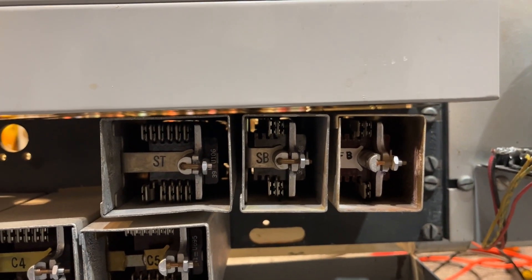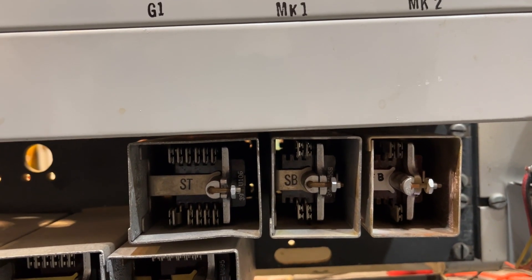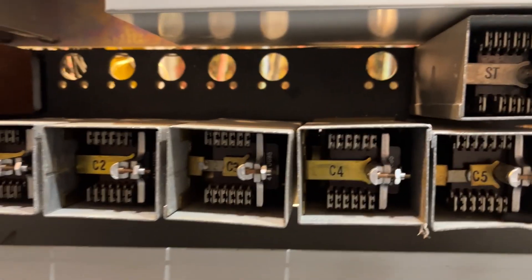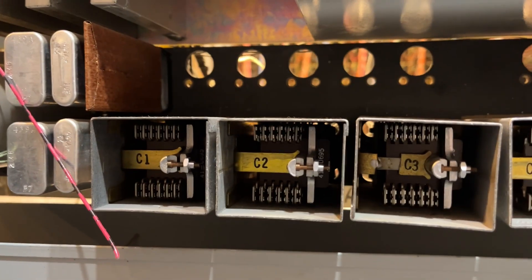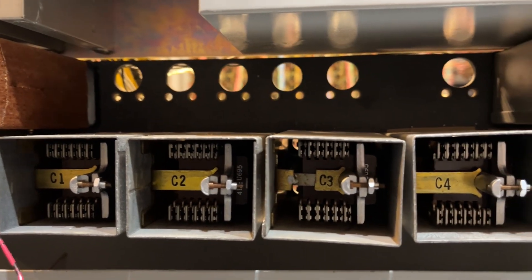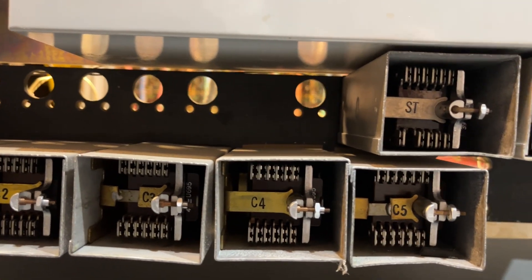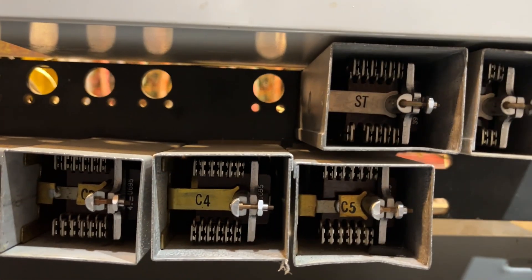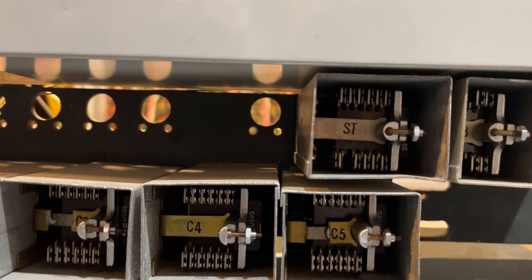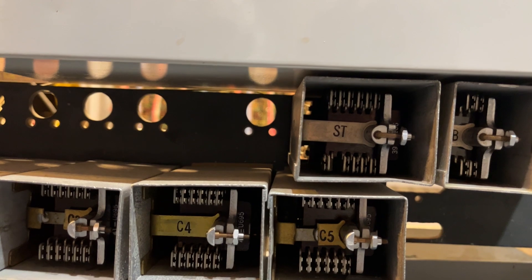You have relays called fast busy, slow busy, and then of course the start relay, which is over on the left. Down below, these relays were added to this later on in life, and you've got five relays providing pulses for the code. If we had code ringing connectors in this machine, which we do not, we could utilize the pulses coming from these relays.